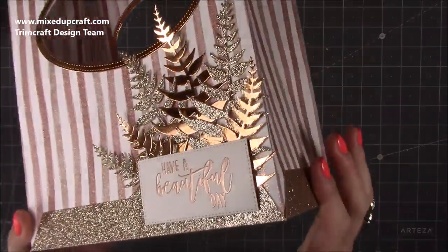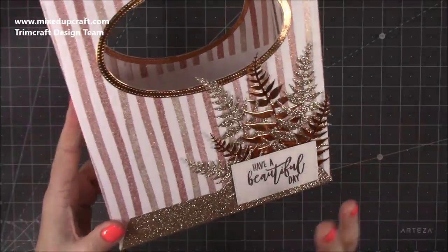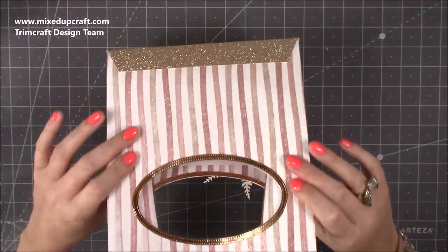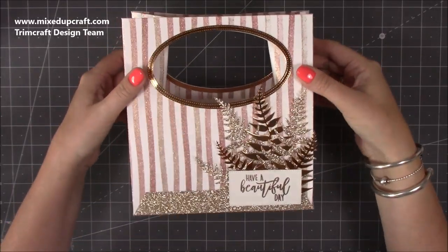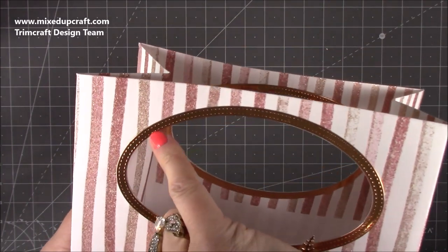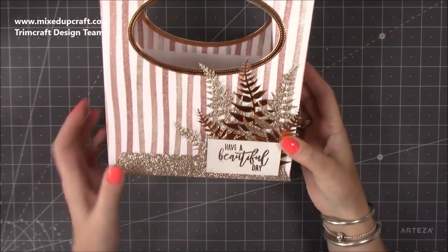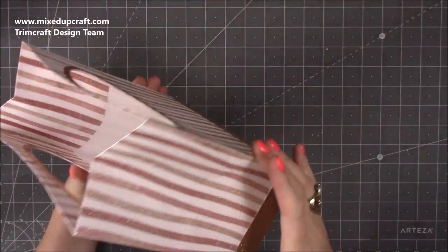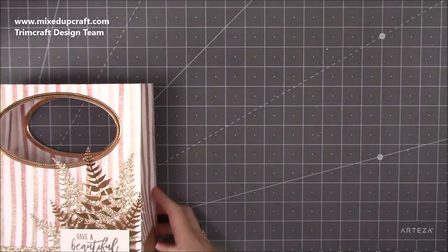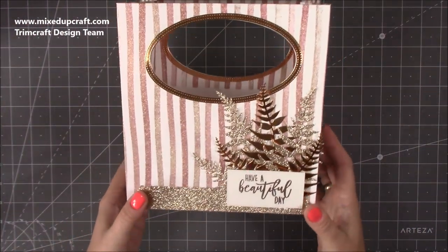It's all rose gold, using the Dovecraft Happy You collection along with multiple dies which I'll talk you through. It's a gorgeous, really special, quite elegant-looking gift bag. I love the big handles and all the detail with those dies. It measures four by seven and a half inches, and in height it is eight inches — a really nice size. Let me show you how to make it.